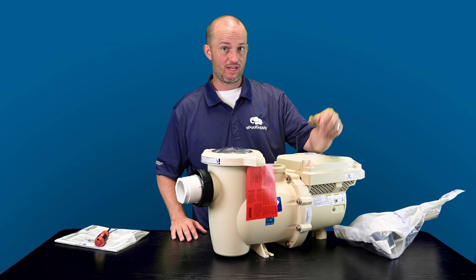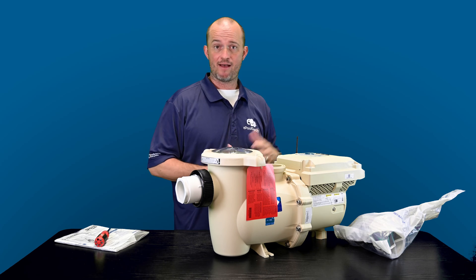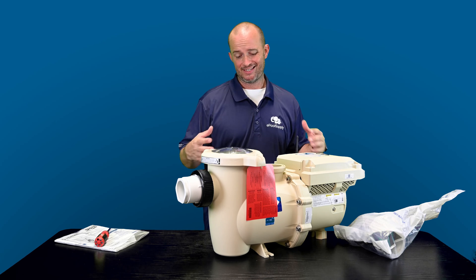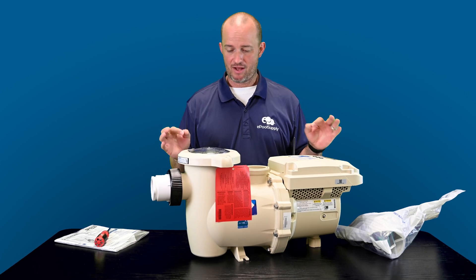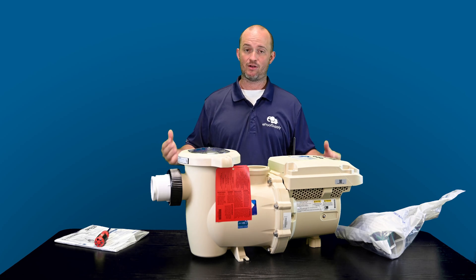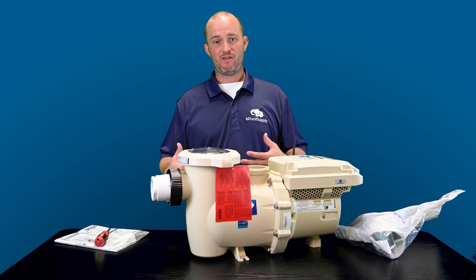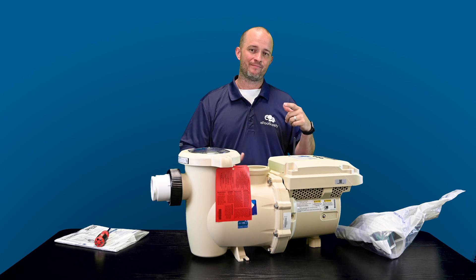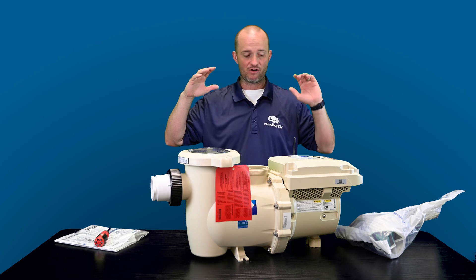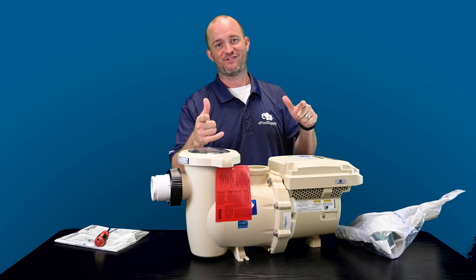We're also going to do a programming video, so we'll scan it, show you guys how to log in, how to connect this thing, set the RPMs or the GPMs — because this is a GPM smart pump as well. We'll show you all that in separate videos. But this is the IntelliFlow version 3, you guys. Solid pump, we're very happy with it. We're excited Pentair has released this. This is the 011075. I'm Jacob of the Pool Supply — click that like and subscribe button. It helps out. We've got tons of videos and content coming your way, including install and programming on this thing. Thanks for stopping by.